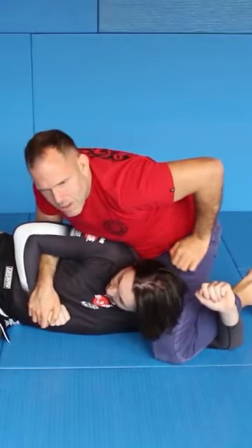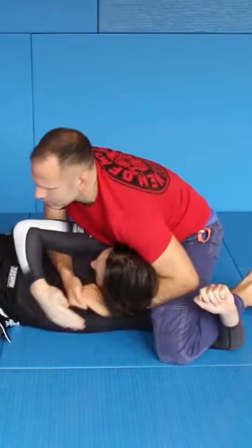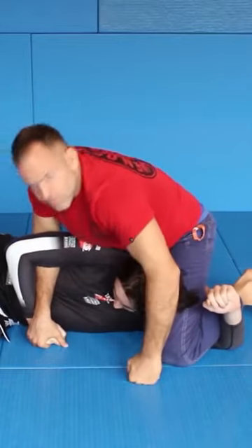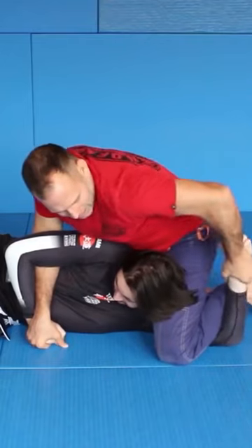Or you could easily be a little unfriendly and go behind and crank it here, because your whole body weight is here. He could not pull this out. You could also do some crazy stuff like here — bending.